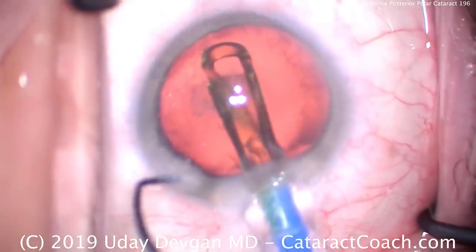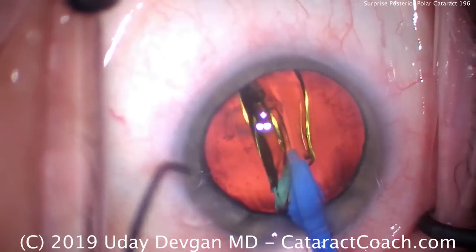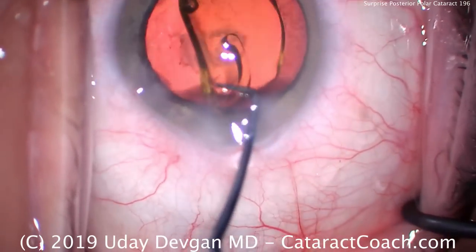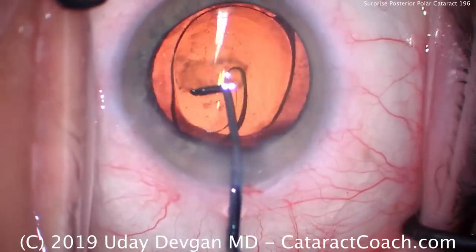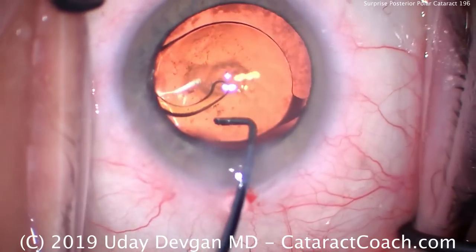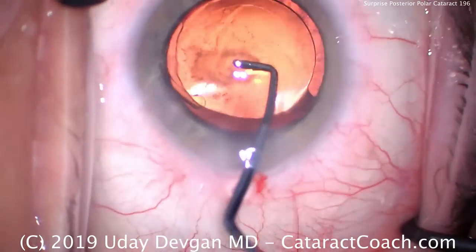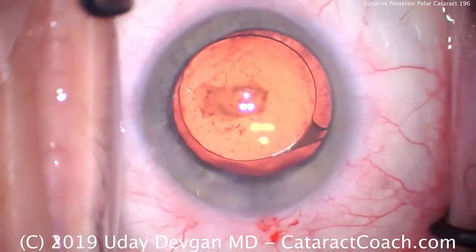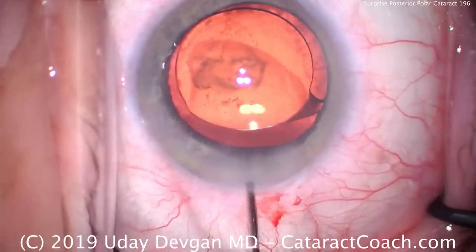So putting this lens in — notice I don't aim it towards the posterior capsule; I want it to go just under that nasal anterior capsule rim. Now using the chopper, we'll get it in appropriate position. Again, don't want to touch the posterior capsule. Gently rotate this around. There's a nice wad of viscoelastic between the optic and the posterior capsule. You are wondering: what about that big central opacity? Isn't the patient going to have impaired vision tomorrow? Yes, in fact, they will.